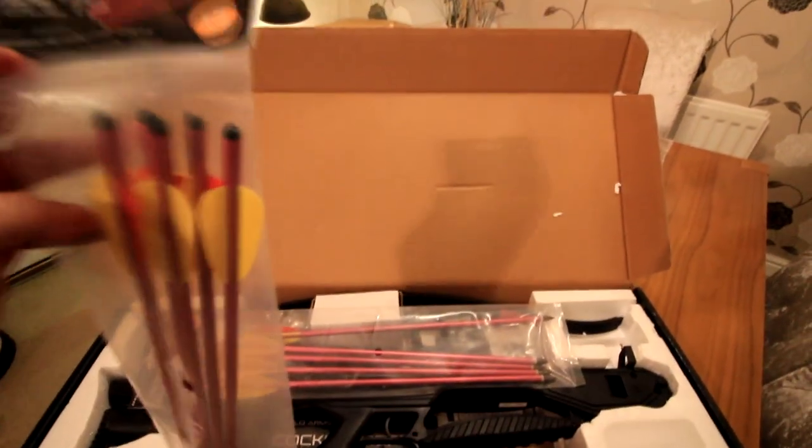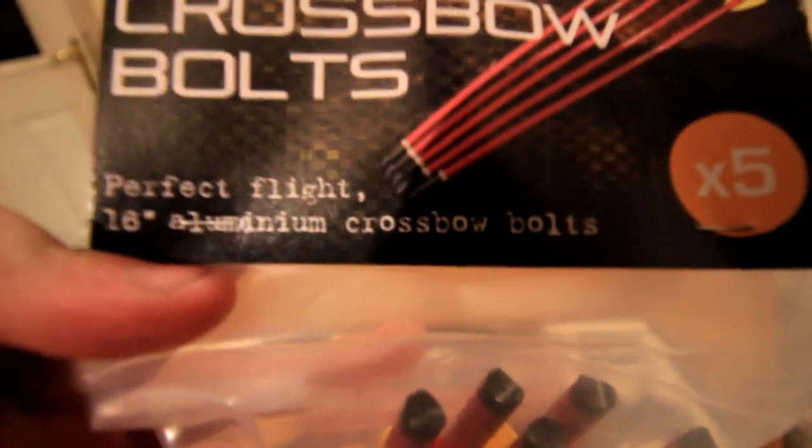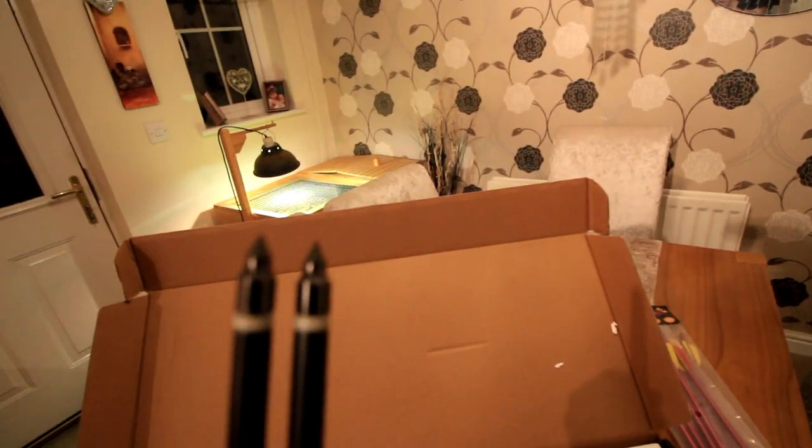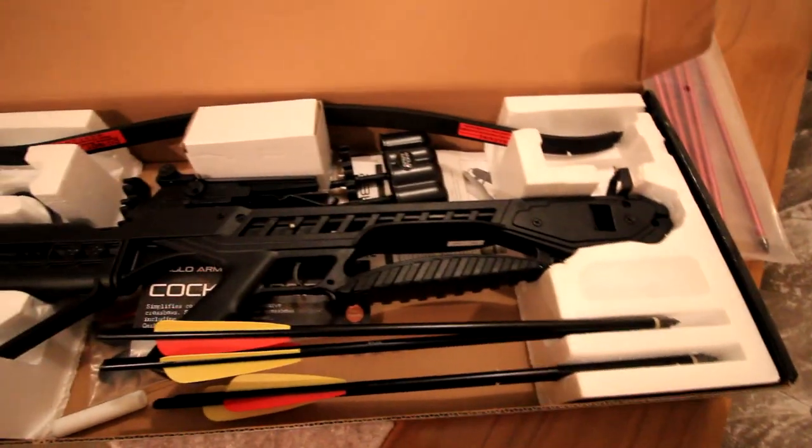So when you open the box, you've got five — these are 16-inch aluminium crossbow bolts. We've got five of them. We also have another five of the same, so we've got ten bolts. And then you also get four of these little standard bolts, as you can see. But here is the actual crossbow — it looks so good. Let's try and build it.